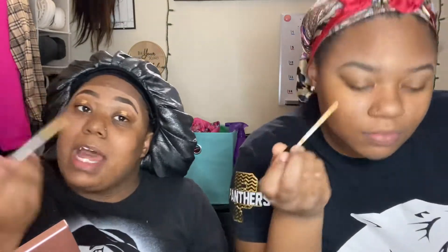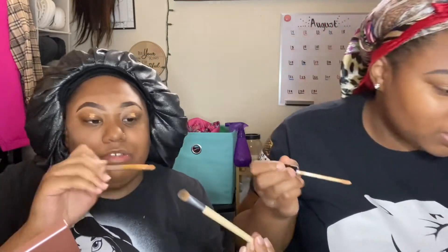I'll take this little flat brush and pat it against my lids. She doesn't have a flat brush, but she can use one of mine.